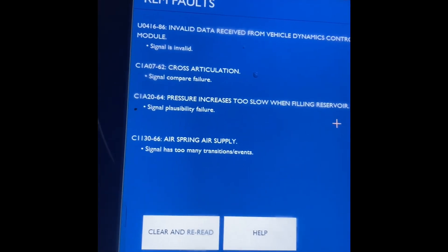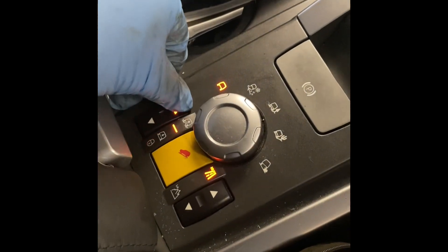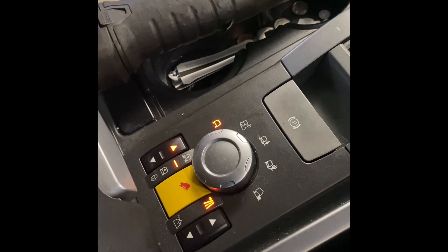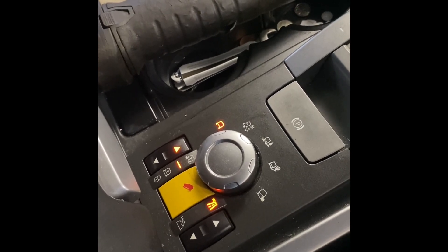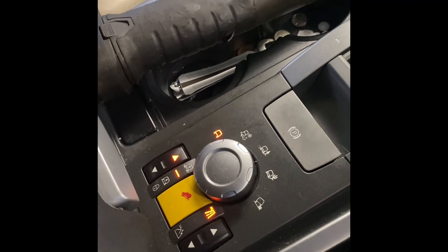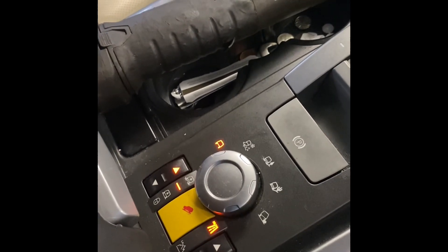So we'll actually clear the faults and see what comes back. We'll try and put it up. You can hear the pump going — I'm also pretty sure I can hear a leak there.